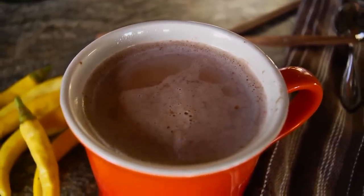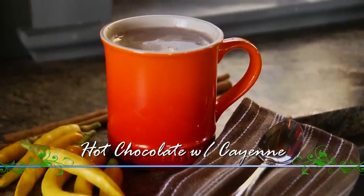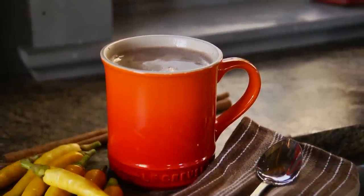When the temperatures begin to drop, there's a treat I just can't resist — it's hot chocolate. What I love about this recipe is it elevates that flavor profile just a little bit, because we're using a surprising ingredient in the way of cayenne pepper.